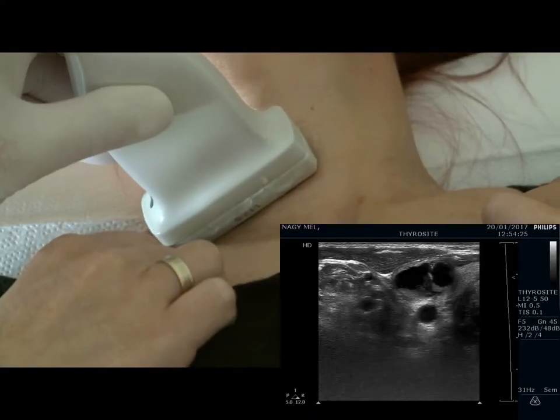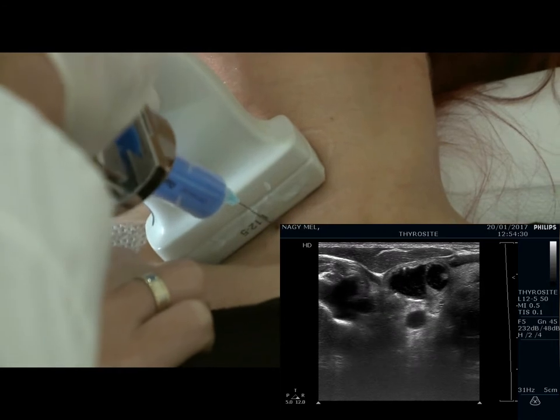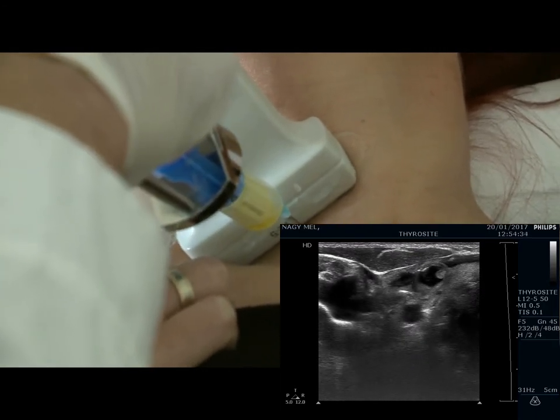The first technique of ultrasound guided aspiration is the perpendicular one. The nodule is positioned in the middle of the screen while the needle is positioned centrally just over the nodule. We aspirated 1.5 ml of yellow fluid.